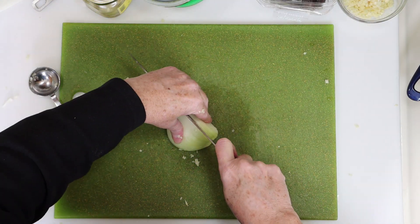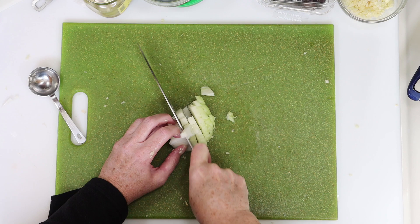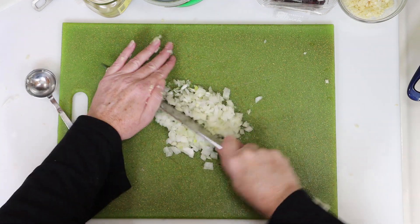We'll also need some finely diced onion for this, so I'll slice my onion into thin strips first, and then I'll dice it down into smaller bits from there.